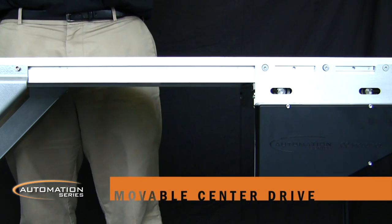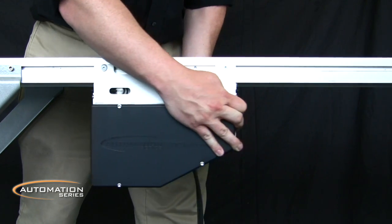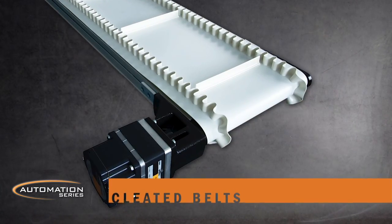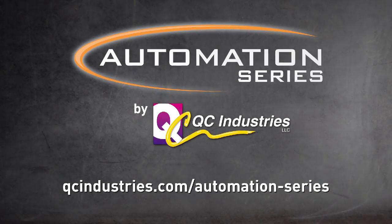A movable center drive is available on AS65 conveyors that can be positioned at any point along the conveyor frame. A wide range of belts is available, including a variety of cleated belts. For more information, visit our website at www.qcindustries.com today.